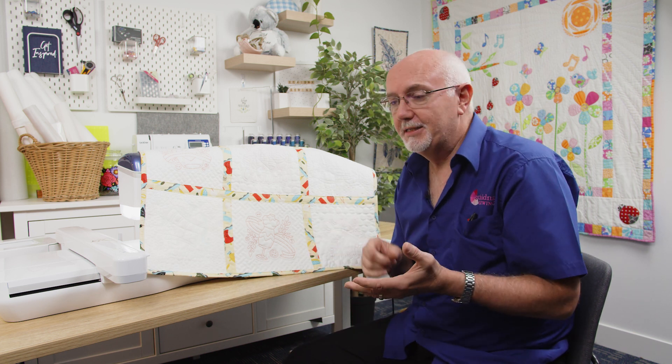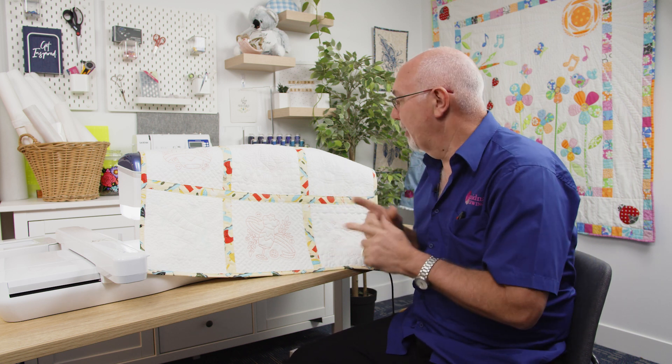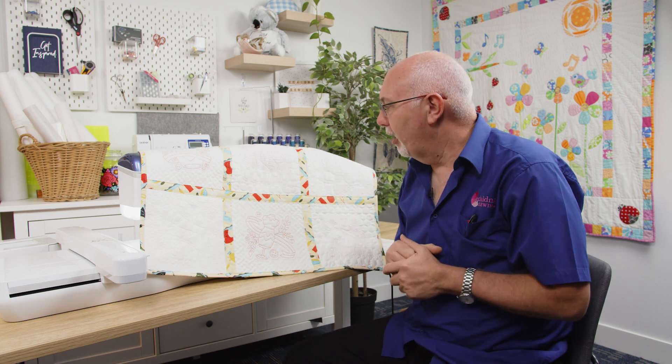My Design Centre is available on the Stellair range of machines, the Luminaires, the Dream machines, the Brother PR1050 and Brother PR1055 machines. It's an exclusive Brother feature and it's just amazing. I'm going to create this file within three minutes with no software or computer required.